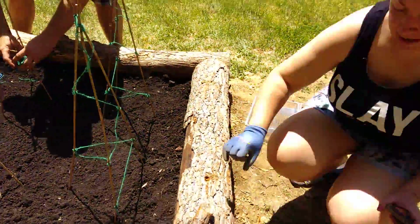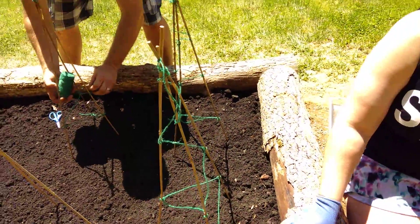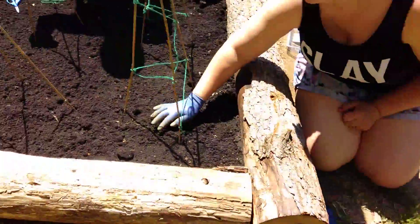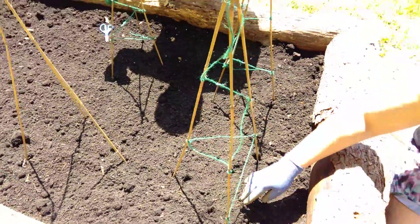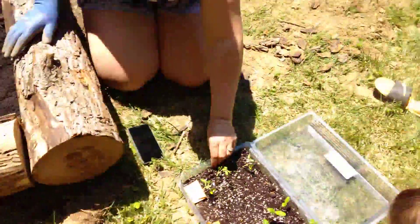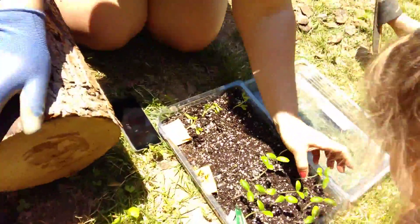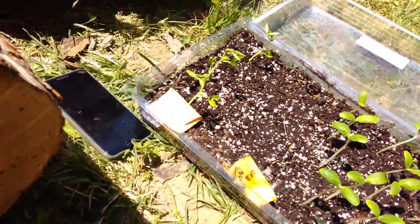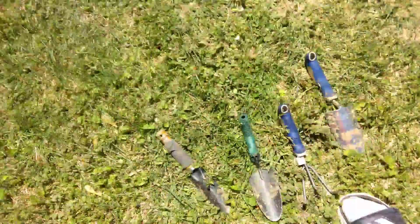Which ones are we going to plant first? Cucumber — these are going to go on the vines. Amelia, I think we're going to put one here, one here, and one here, and then they will grow up through the vines. We're going to pick six really healthy ones. Three, four, five, six, seven, eight, nine, ten, eleven, twelve — they all look decent. I think this one is really healthy. Here are the tools we're going to be using.